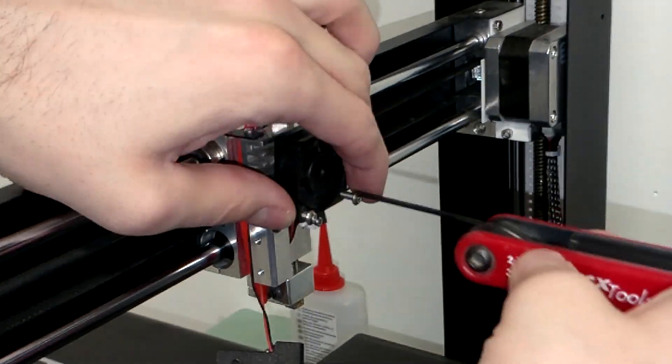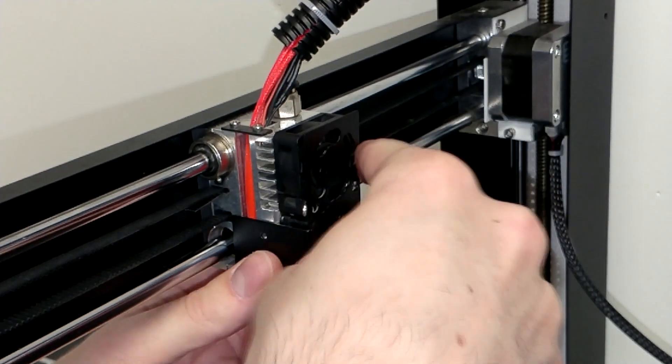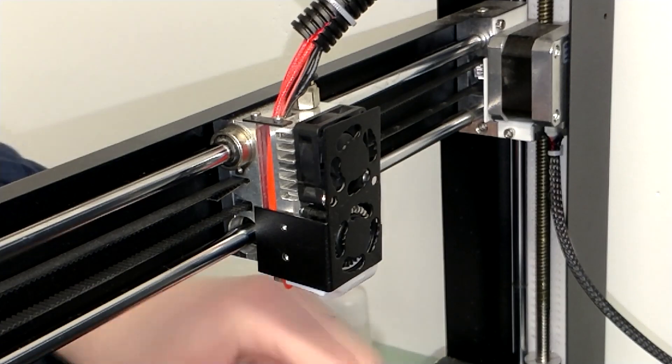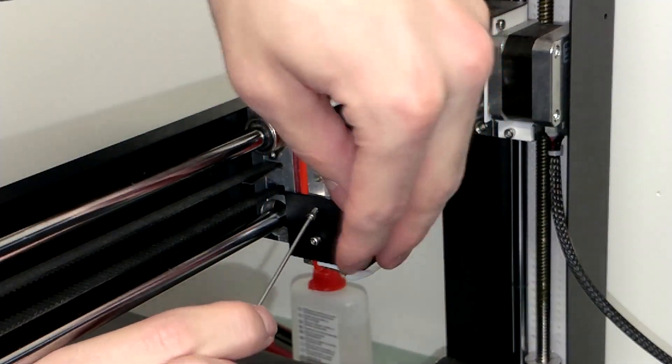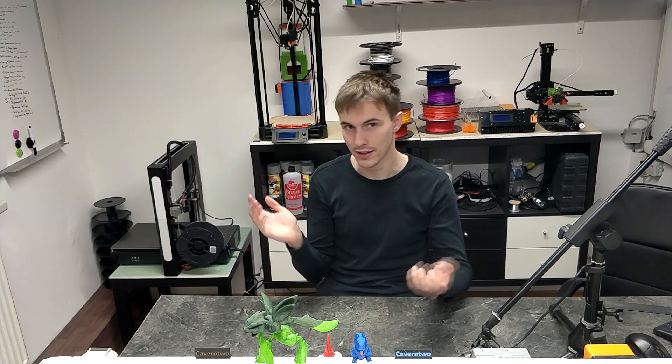In the case of the A5, get the 2 screws holding the hotend fan in and then install the cover using the 3 screws. As a side note, it's easier when you start with the screw below, because then the holes align. And that's it — turn it on and the sound is gone.